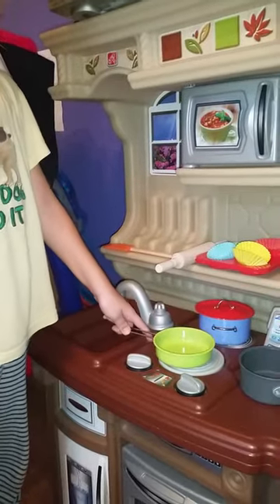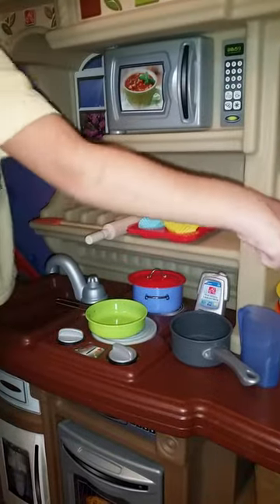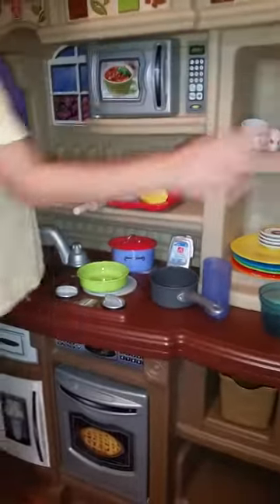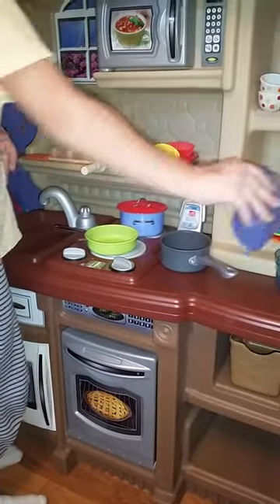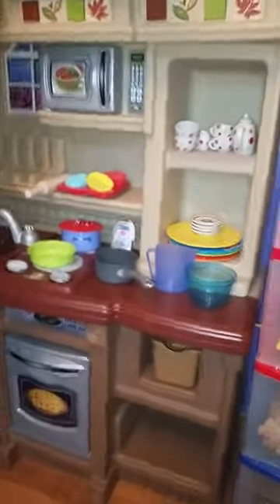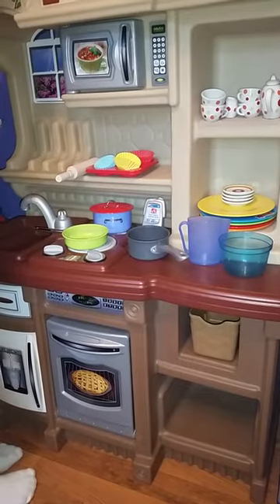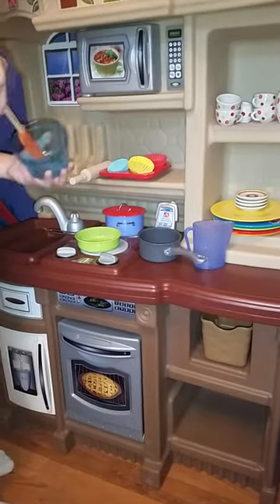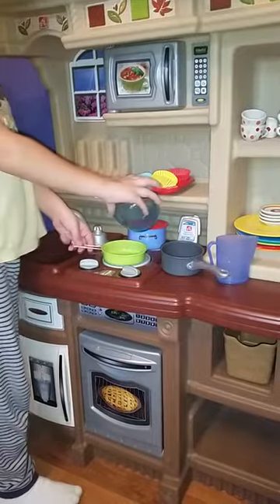First we're going to make the mix — we're going to add some flour to the mix, then we're going to add some pretend water to the mix. Then I'm just going to take my spatula and mix it. Then I'm going to pour the mix into the pan.